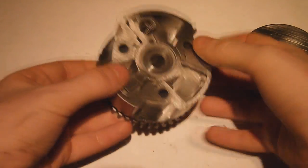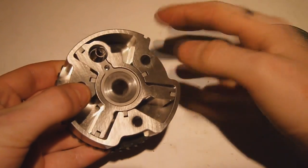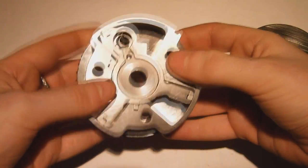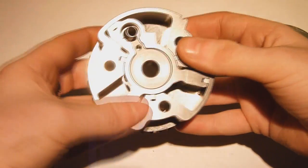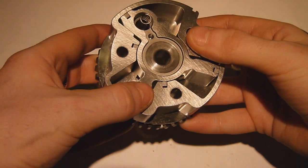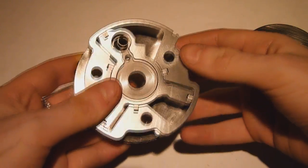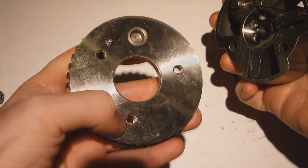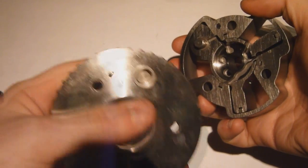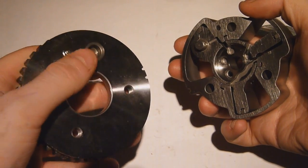Now we can get into the more interesting parts of this setup. What we have here is an actuator housing which is physically attached onto this spur gear assembly, and then we have an inner stator which is actually attached onto the camshaft. We also have the spur gear assembly here, which is attached to the outer housing via three bolts and this little locating pin here.